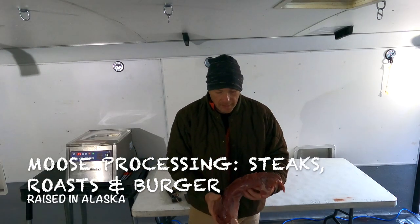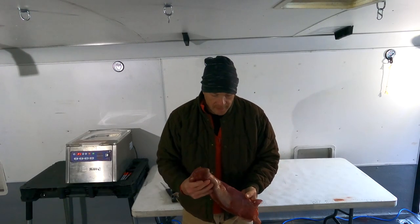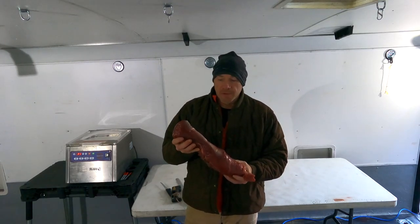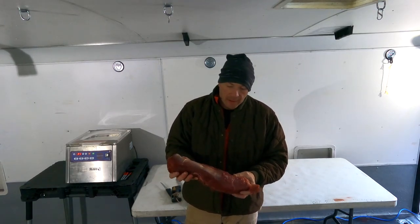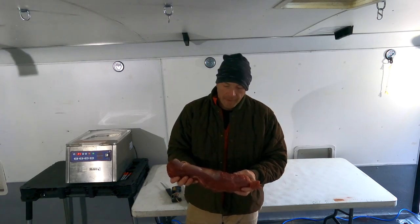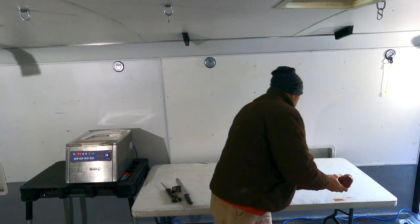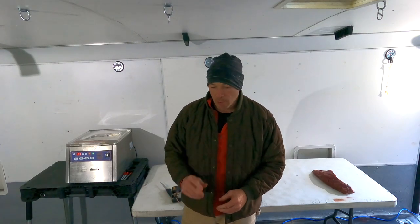I'm going to do a little moose processing tonight. This is a tenderloin off of a moose. It weighs in at three pounds, and what I'm going to do is cut this probably in half, strip off the sinew, and that way it'll be ready for the table. I'm also going to do a backstrap off a moose and we'll look at that.